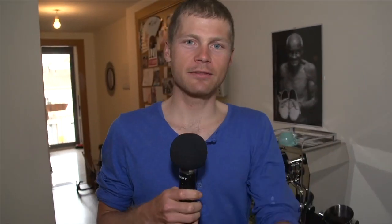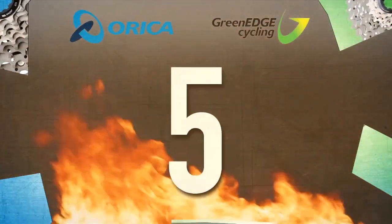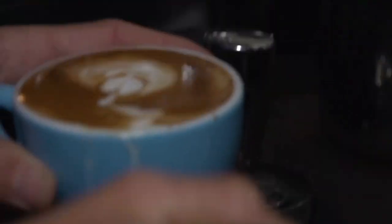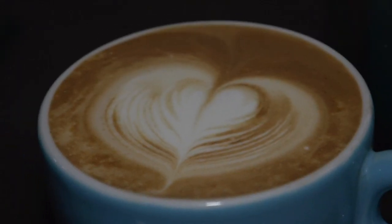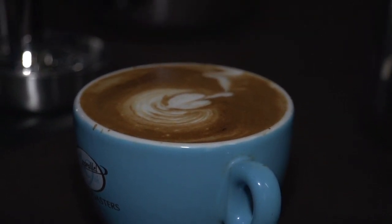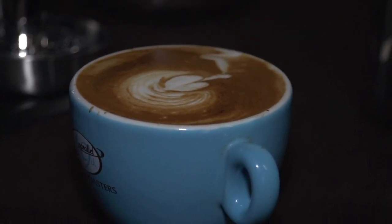And now here's tip number five. My number five tip, obviously, is practice. I mean, you can see all the fancy hearts and this and that, but as you can see, sometimes they don't always all work out. So my attempt of a tulip is obviously going to need a lot more of tip number five.